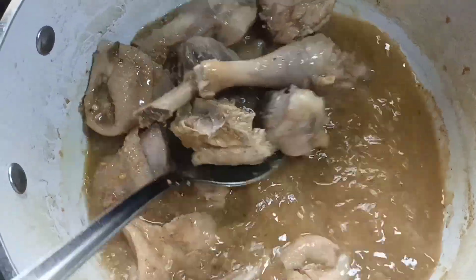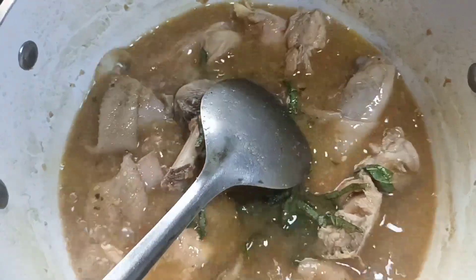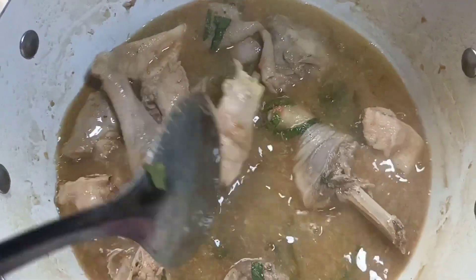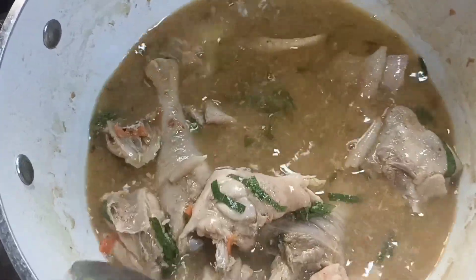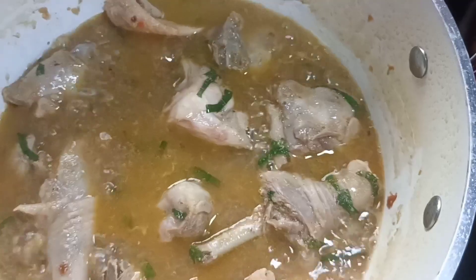I cooked for an additional 15 minutes — I told you earlier this chicken is very strong. It is time to add the scent leaf. You can also decide to use lemongrass or parsley; whichever one you are choosing is okay. I added this and cooked for another five minutes to let the scent leaf release its scent.